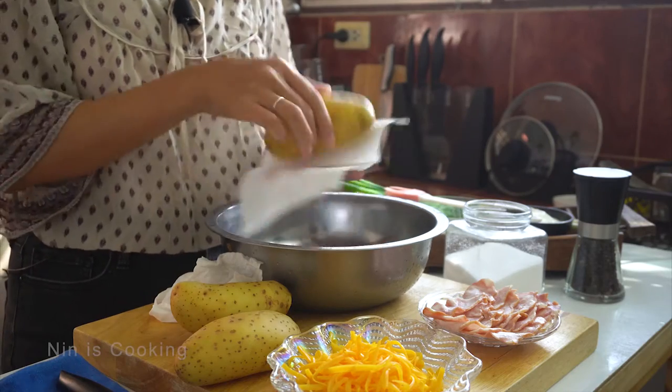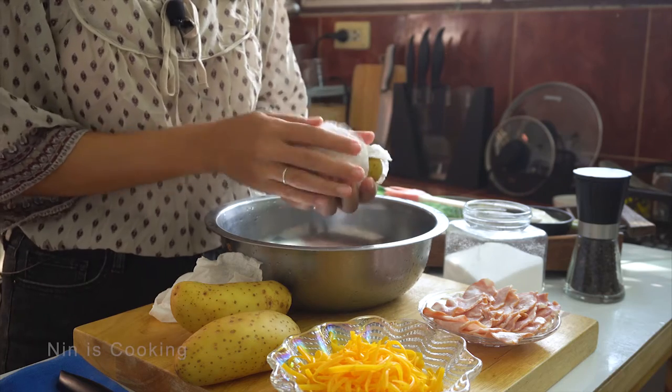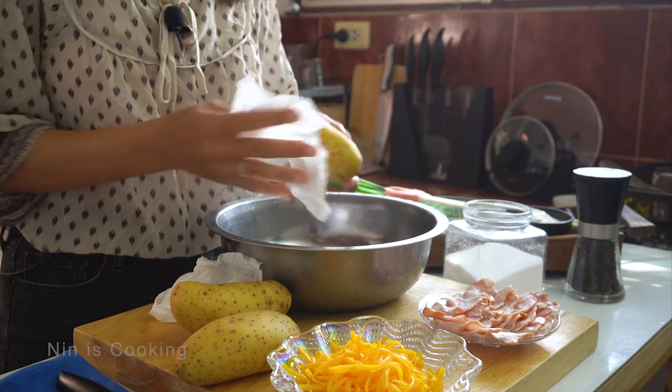So let's make sure it's clean. Now my potato is very clean and wet, so I will use the paper tissue to make it dry.